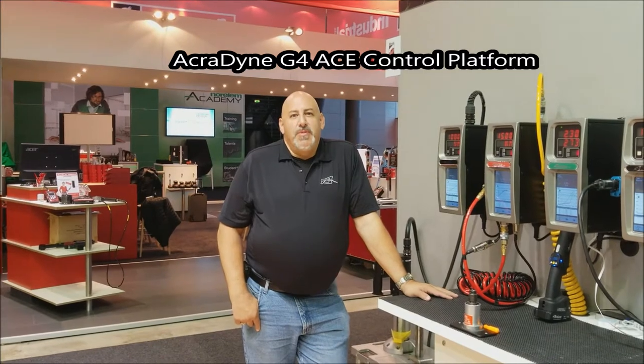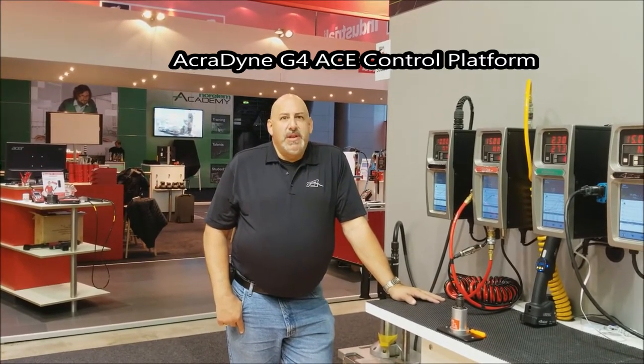Greetings from the 2017 Motec Fair and Exposition here in Stuttgart, Germany. We're in booth 5330 in Co-stand, achieving assembly excellence and bringing our wares to customers in the European marketplace.